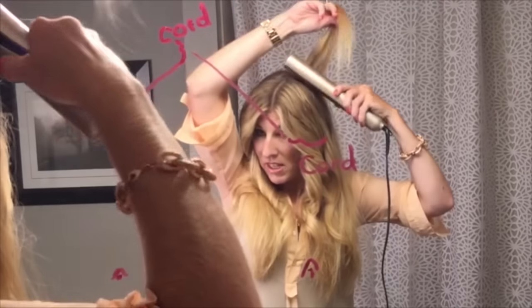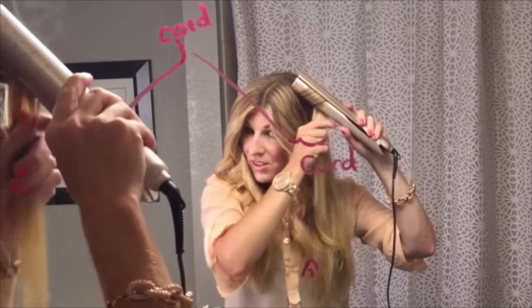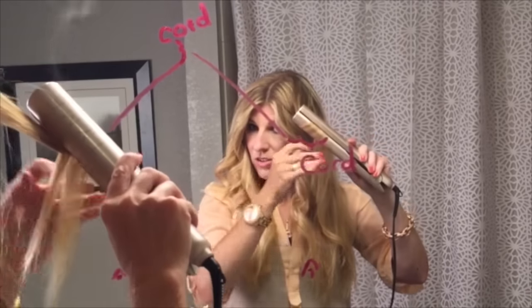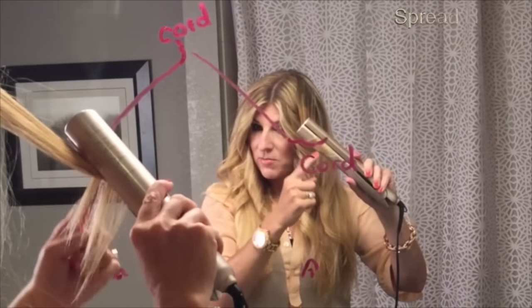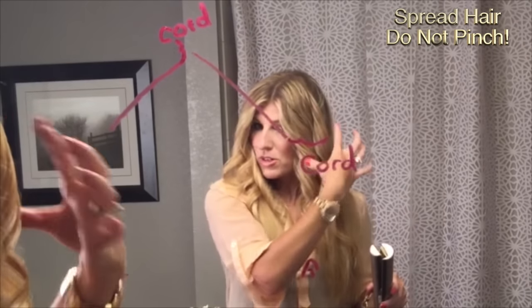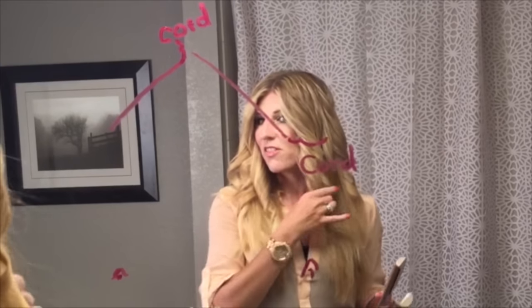Place it in, making sure the hair is on the plates, nice and spread out. As I do this motion, holding the hair and straightening it out, it's keeping it spread out as it feeds into the iron, and that will give you a more spread-out, full curl. It's a great tip for people with fine hair.